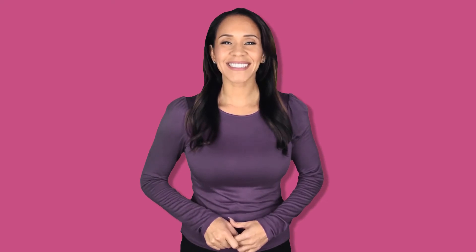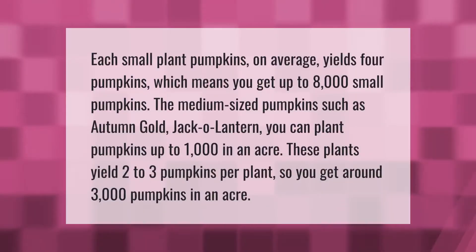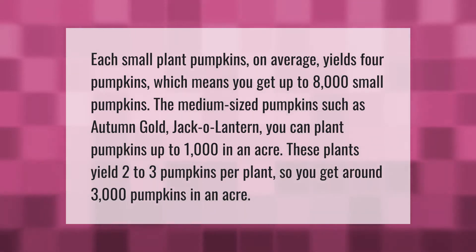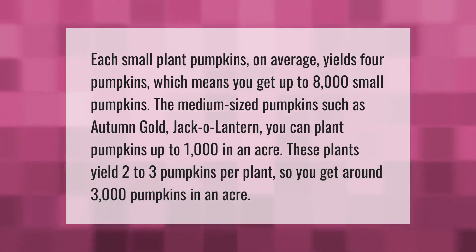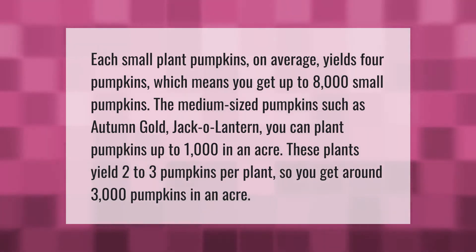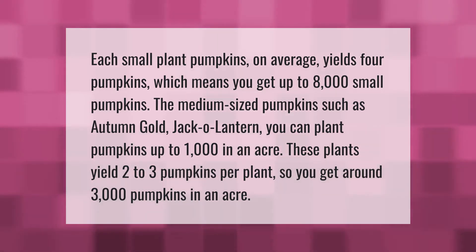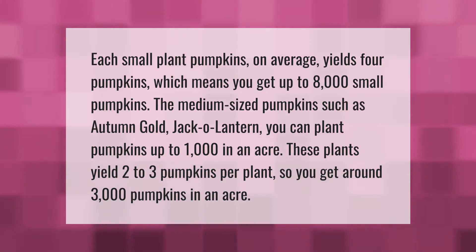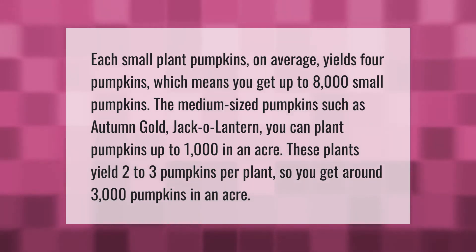Each small pumpkin plant on average yields four pumpkins, which means you get up to 8,000 small pumpkins per acre. For medium-sized pumpkins such as Autumn Gold or Jack-o'-lantern varieties, you can plant up to 1,000 per acre. These plants yield two to three pumpkins per plant, giving you around 3,000 pumpkins in an acre.